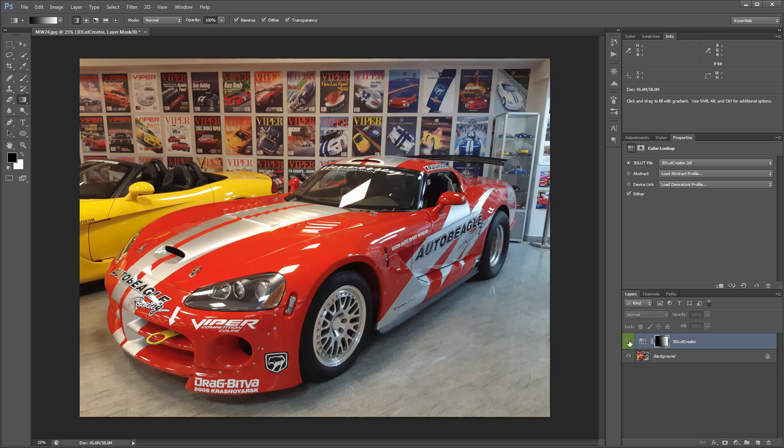Here's the photo before, here is after. I adjusted the white balance with color rings. That's all.